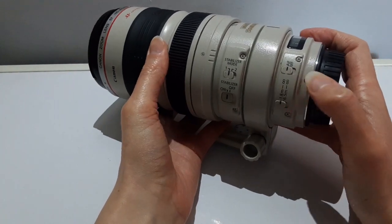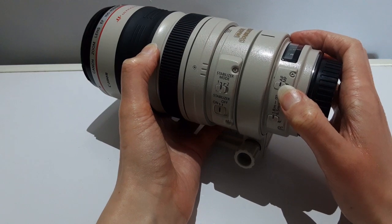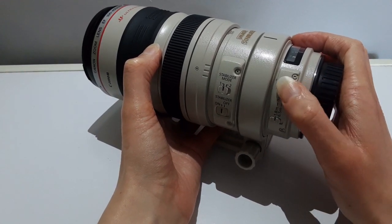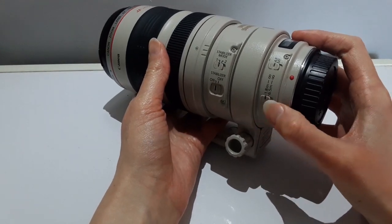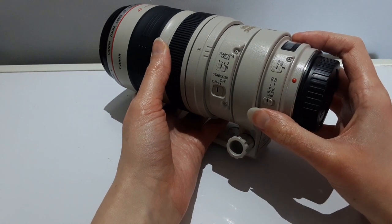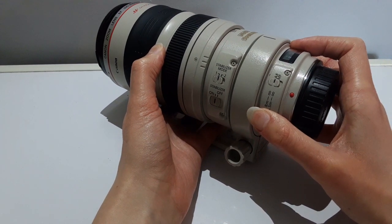Next up I will show you the autofocus and manual focus button. And here you have focal distance. For focal distance it's either 1.8 meters to infinity or 6.5 meters to infinity. Focal distance is only going to work when autofocus is turned on.